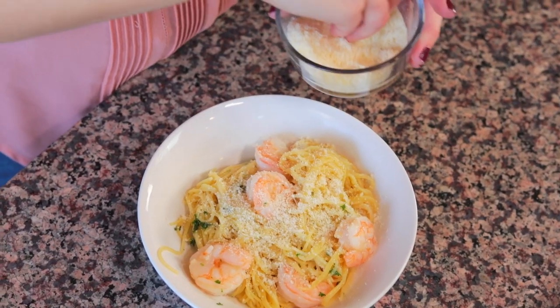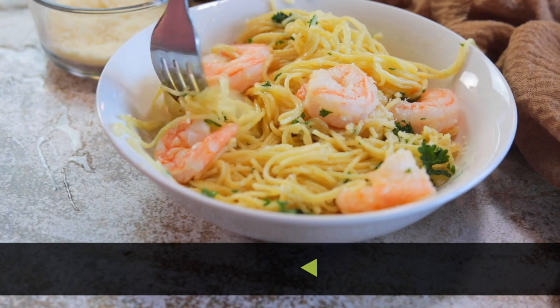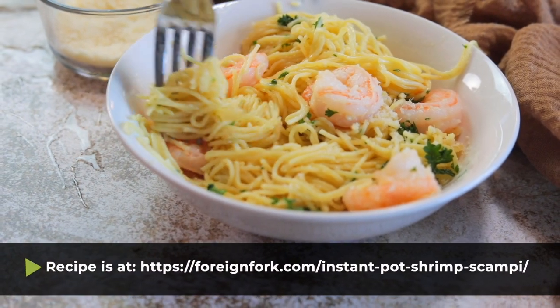I only got three shrimp — I think I need more! I'm one of those people who never says when at an Italian restaurant. The more parmesan cheese the better, in my opinion. That is heaven. It's so easy cooking the pasta right in the pressure cooker, and it's so much more flavorful than a shrimp scampi you'd make on the stove because everything cooks all together.